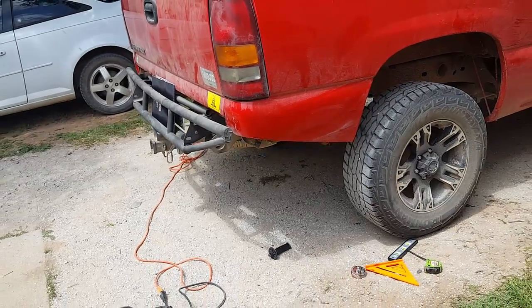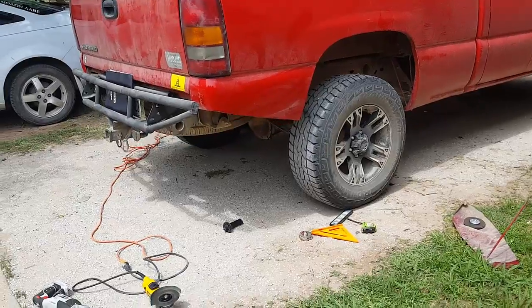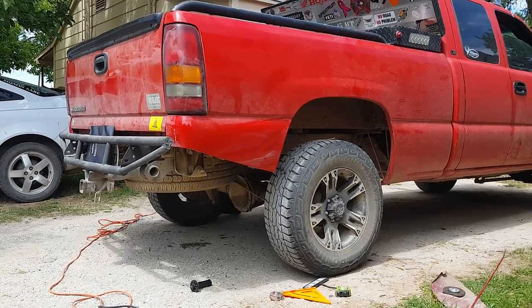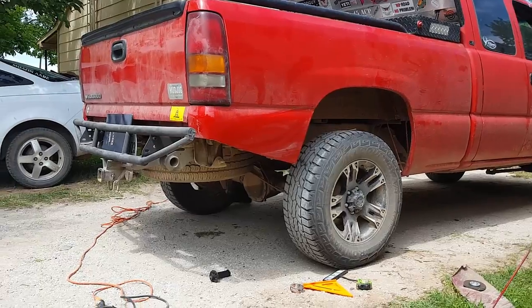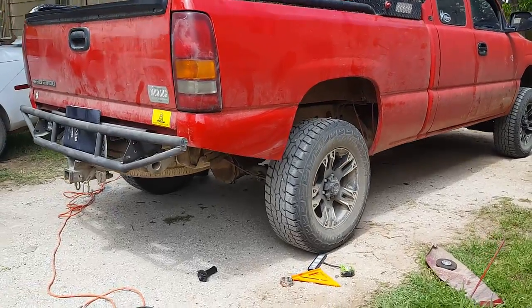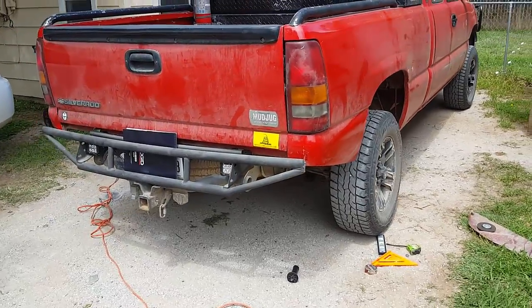Alright, there you have it. Looks pretty good. Like I said, pretty sure most of y'all will probably get the style of the truck and probably assume the suspension kit we're gonna be doing. Y'all stay tuned — like I said, we've got a lot more coming for this truck, not just suspension-wise.